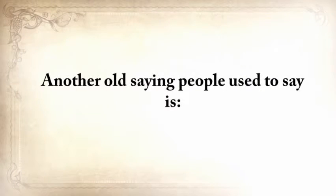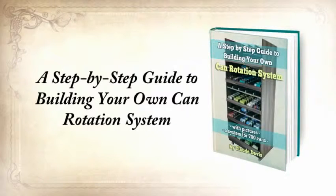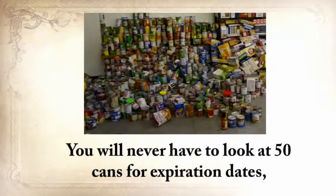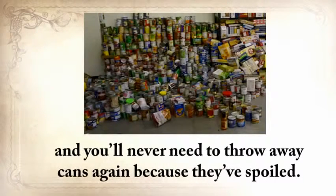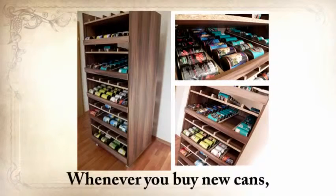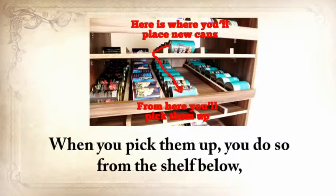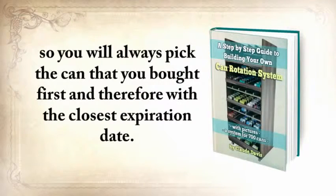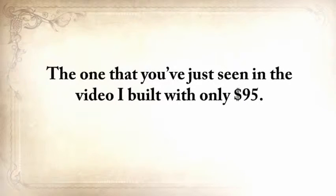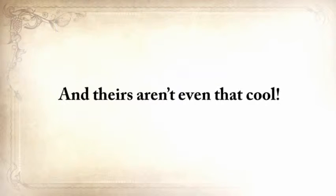Another old saying: for every minute you spend organizing, an hour is earned. The third report you'll get is a step-by-step guide to building your own can rotation system that can hold at least 700 cans of different sizes. You'll never have to check 50 cans for expiration dates or throw away cans that have spoiled. The mechanism is simple — whenever you buy new cans, insert them in the upper shelf. The cans automatically roll down and are last in the row. When you pick them up, you do so from the shelf below, always picking the can you bought first. The one shown in the video I built with only $95 — a similar rotator costs $420 on Amazon and holds only 450 cans.